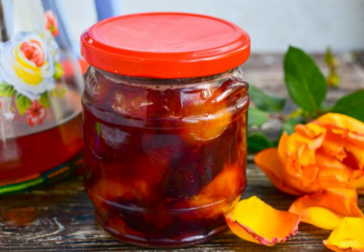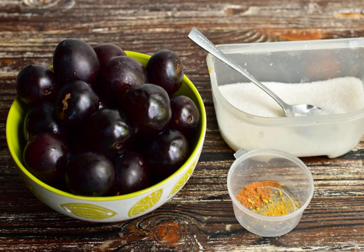According to this recipe, a delicious and fragrant jam is obtained. Be sure to try to cook it — everyone will like it without exception. It is best served with a glass of milk or a cup of tea. Prepare the ingredients.